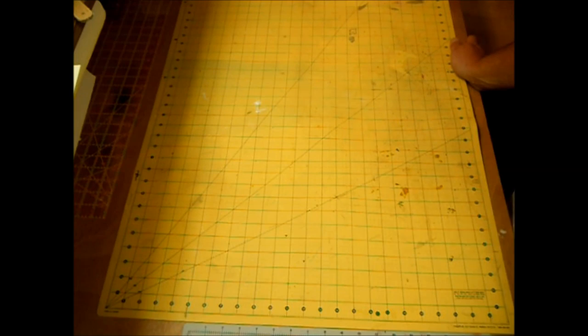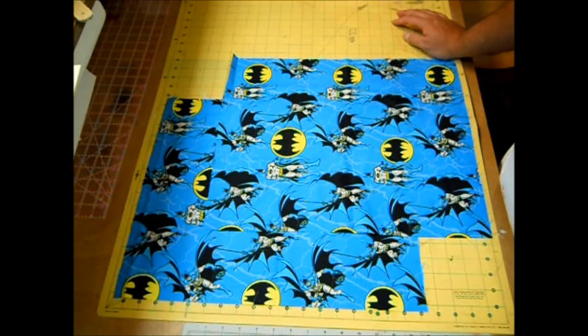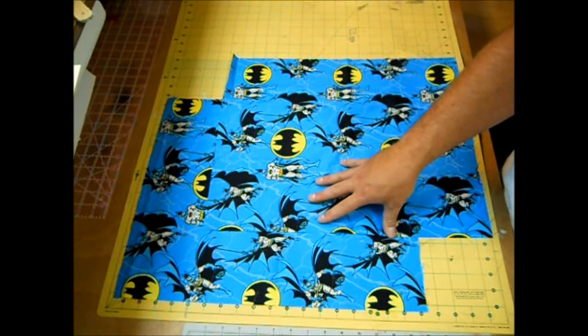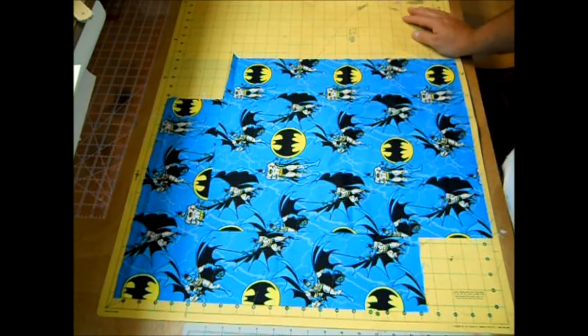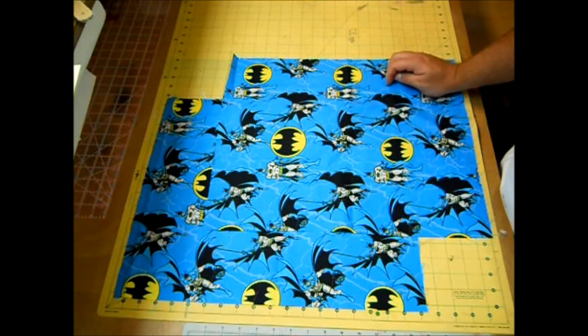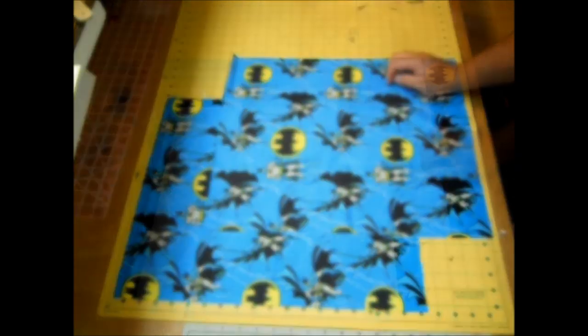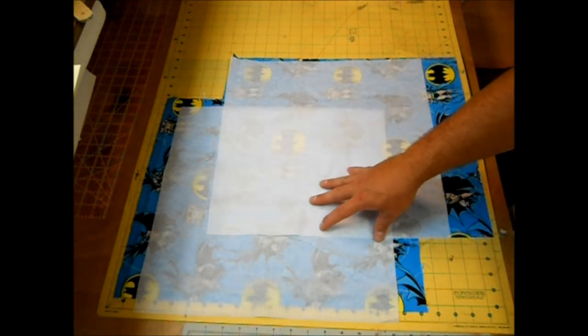The things you're going to need to make this drawstring backpack are two pieces of fabric that measure 16 inches by 19 inches. I'm making these for a couple of little boys, so I have this Batman print and also a Spider-Man print. I'll be using cotton here, but you could use a thicker canvas material or even denim. You're also going to need two pieces of fusible interfacing — I believe this is a mid-weight Pellon — and these measure 16 inches by 16 inches square.